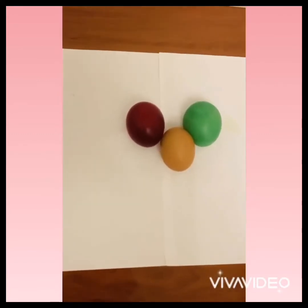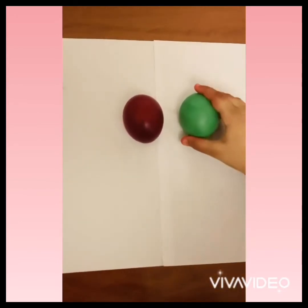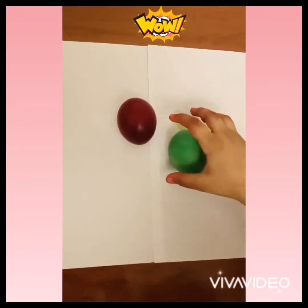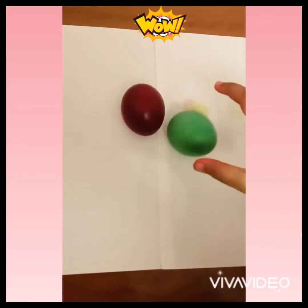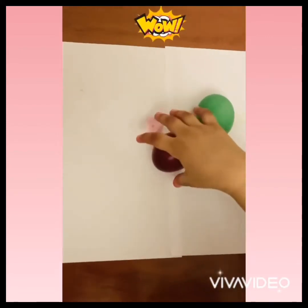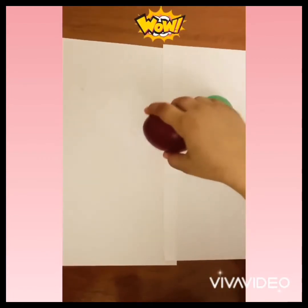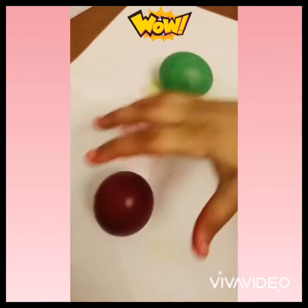Now we're going to test the eggs. Look at the bouncy egg — it's very bigger. We're going to bounce it. Wow, they're very bouncy! It's also soft. Don't bounce too high, or it'll pop.